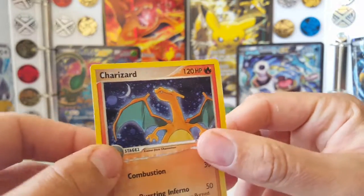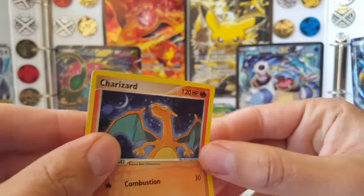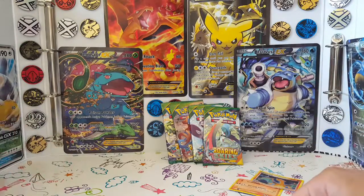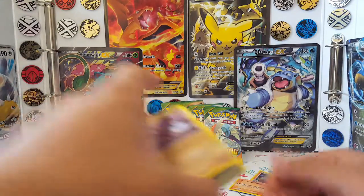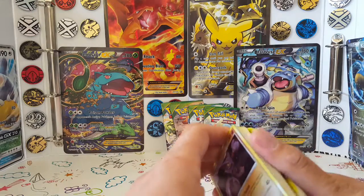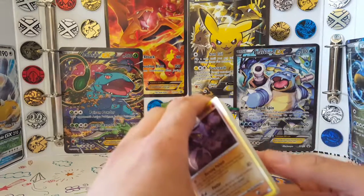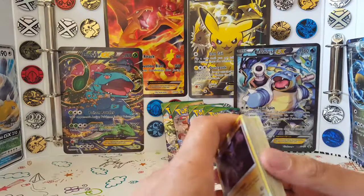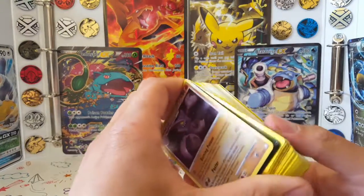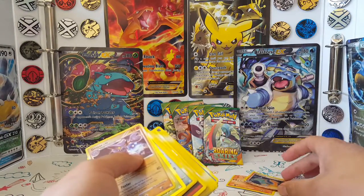You guys might have seen my eBay delivery that I got for really cheap — it was a hidden thing, didn't know it even had cards in it. Well, during that video I was playing with a few of the cards and I was like, no, this can't be right, doesn't feel right. And it turns out my suspicions were right. Out of the 250 cards, 60 of them were fake, including that Charizard, which was very depressing.